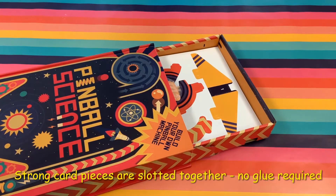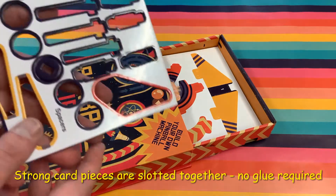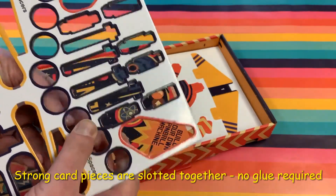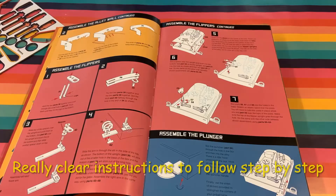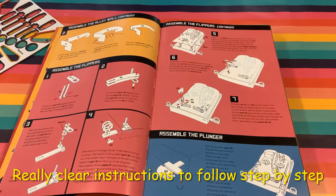The big box opens up to reveal all the pieces you need inside. They're all made from strong cardboard which just pops out. There's no glue or scissors required all the way through this project. The step-by-step instructions are really clear and show you how to put the machine together in about half an hour.